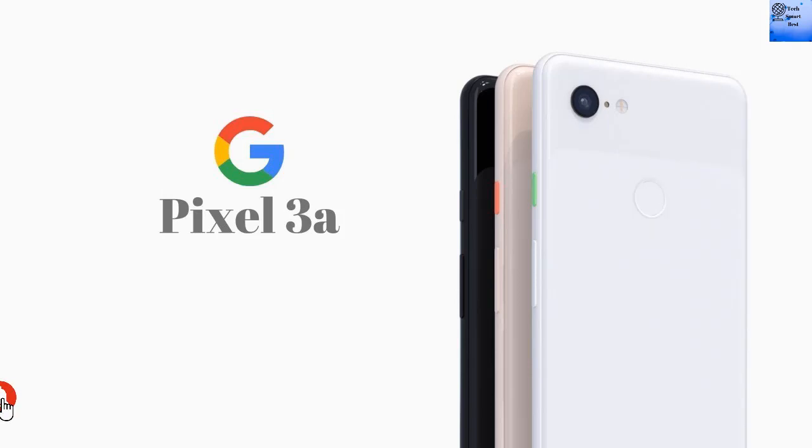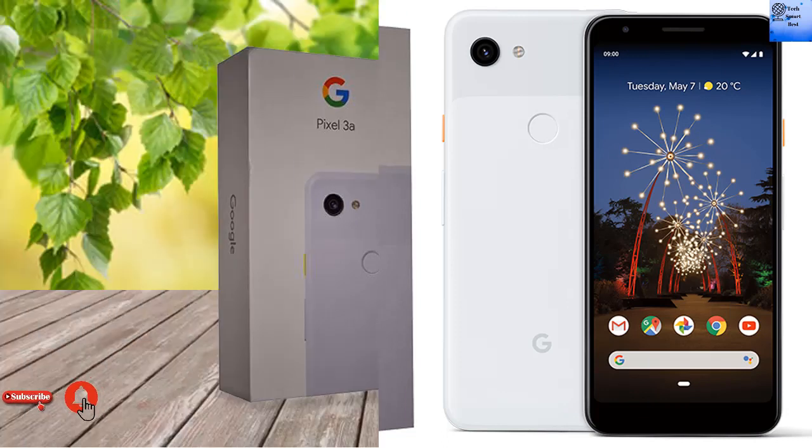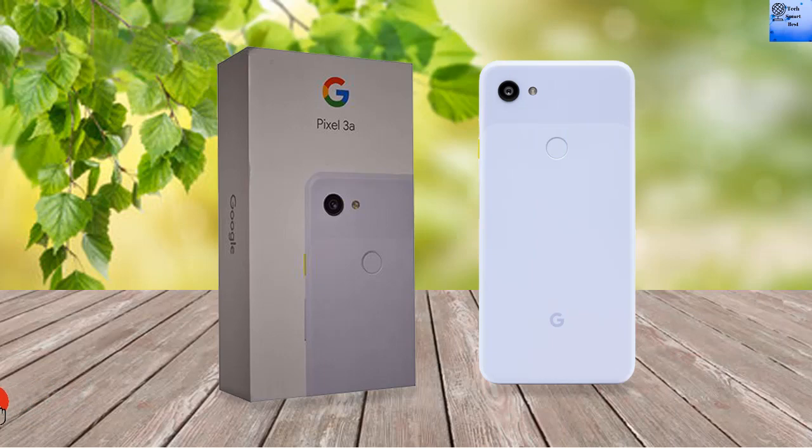Hello everybody, welcome back to our channel Tech Smart Base. I am reviewing the Google Pixel 3a, so this video will be very interesting. Please watch the complete video. If you are interested in tech videos, please press the subscribe button and click the bell icon for latest updates. Without wasting any more time, let's go for it.